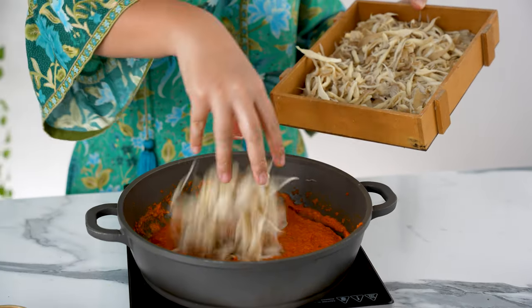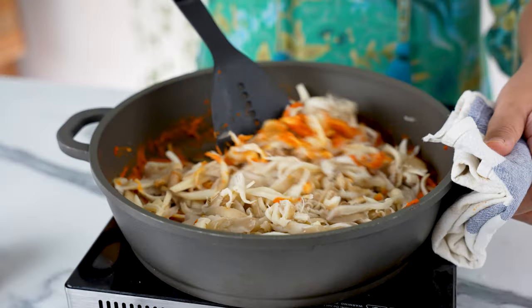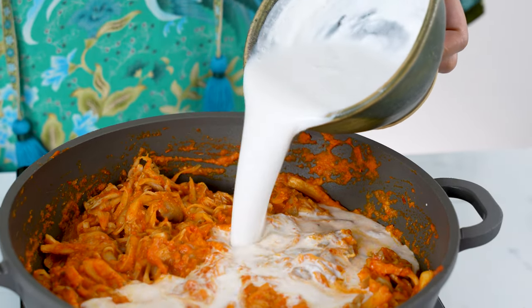Now we're ready for the mushrooms. Add them all into the pot — it looks like a lot, I know, but it won't be that much once they start drying out. Mix everything together to coat well in the paste, then pour in 500ml of luscious coconut cream.